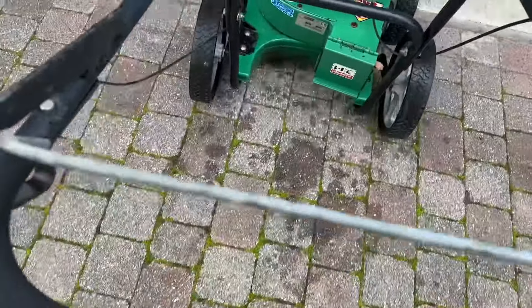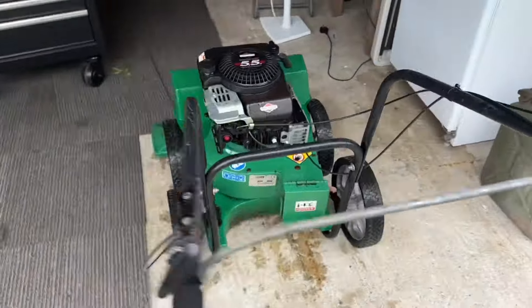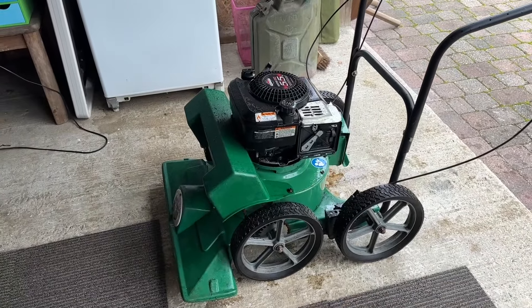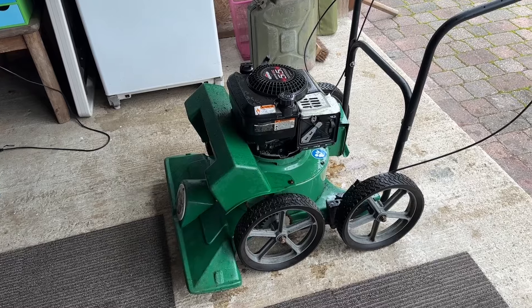So now we know a few things. We know we've got spark, we know we've got a non-seized engine and a runner, so all we know we've got a problem with, based upon that, is fuel or carburation.